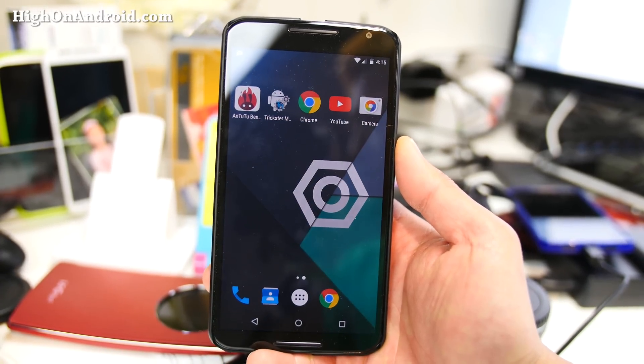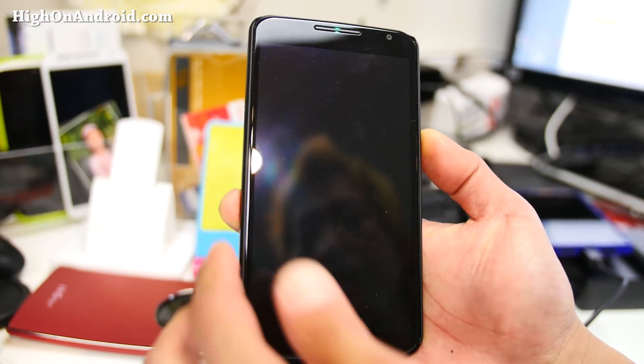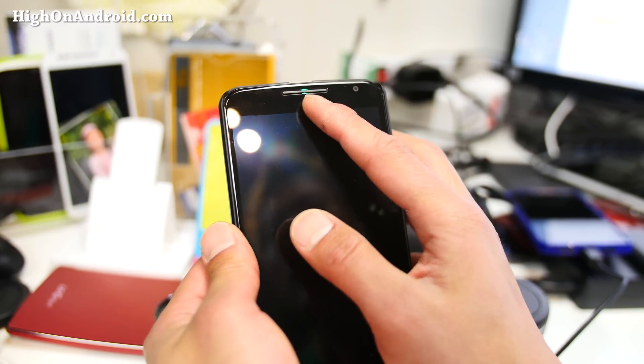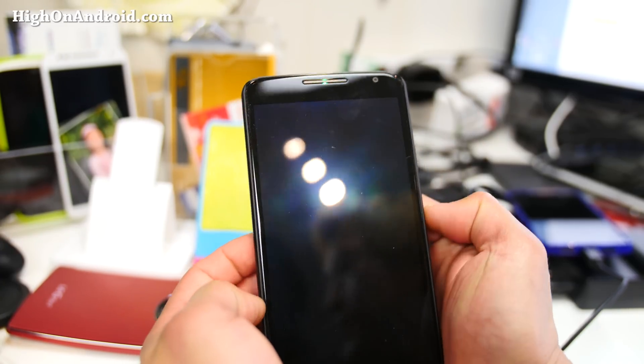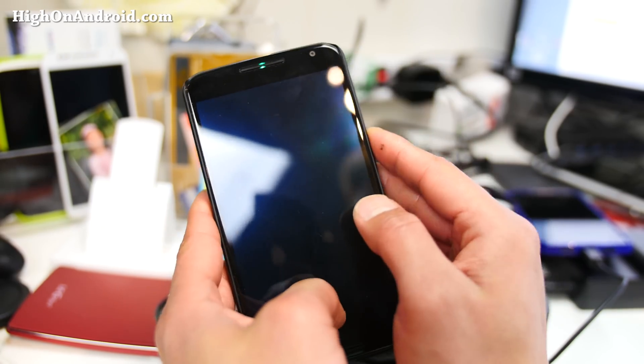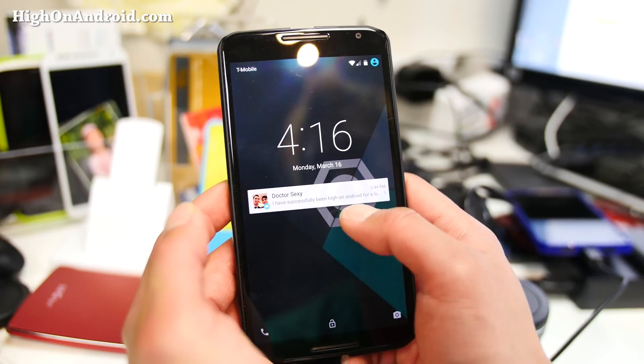This is one of the first Lollipop ROMs available for the Nexus 6 — I don't think it's available for other phones. You can make use of the native LED lights, the hidden lights that Google didn't tell us about when you bought the phone. That is activated. Green is for Twitter notifications, which I've been getting here.